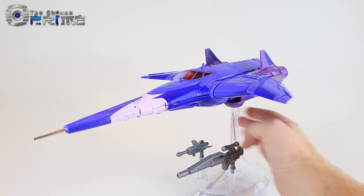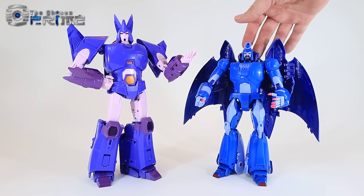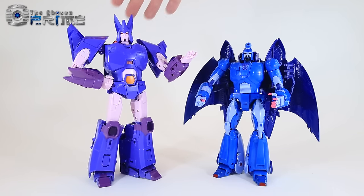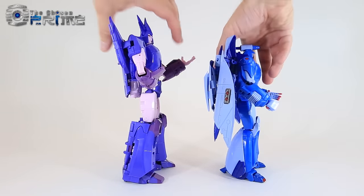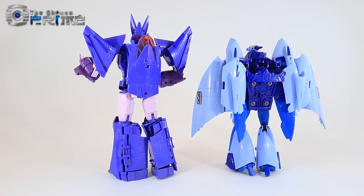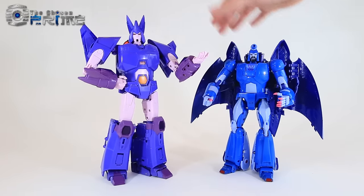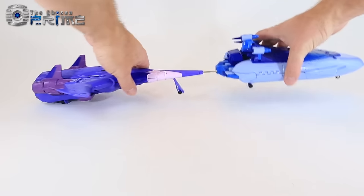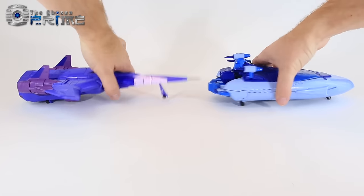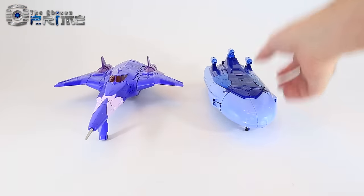Robot mode comparisons with another X-Transbots figure — here's Andrus, their version of Masterpiece Scourge. You can see that Elegos is a bit taller than Andrus, but overall they look stylistically the same, as if Scourge would be a lesser Decepticon than Cyclonus. In alternate mode, they're comparable in size and alt mode and look very accurate to their G1 selves. A very nice Cyclonus and Scourge from X-Transbots — really nice bits of design as Masterpiece Disciples of Galvatron.